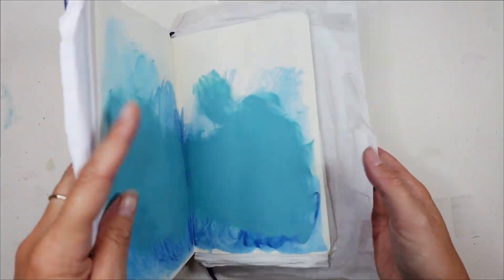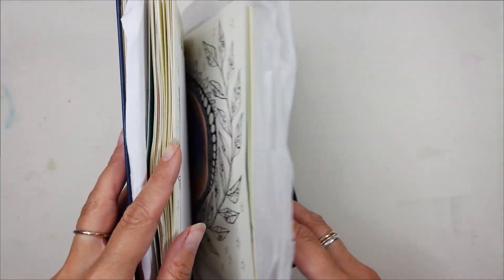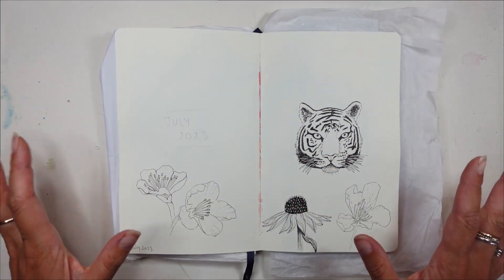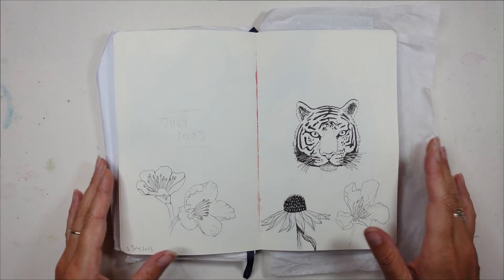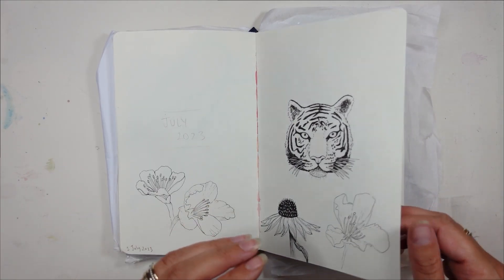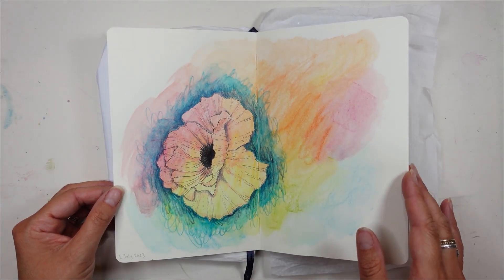Hello and welcome to a new video. Today I'm going to be showing you a little insight into my brand new project. I really love doing the 100-day project and it has inspired me to work on a 365-day drawing project.